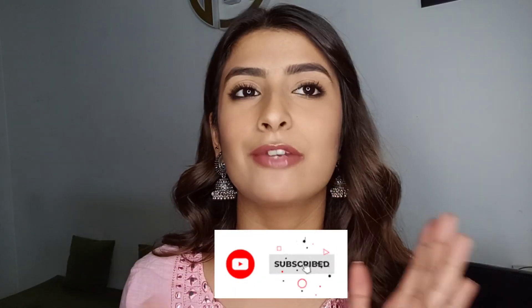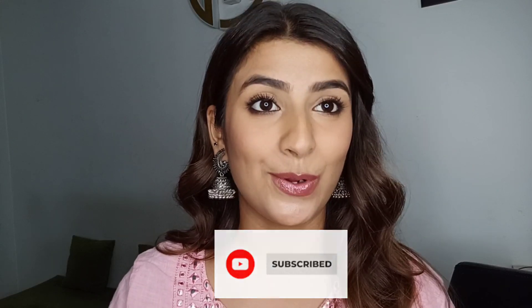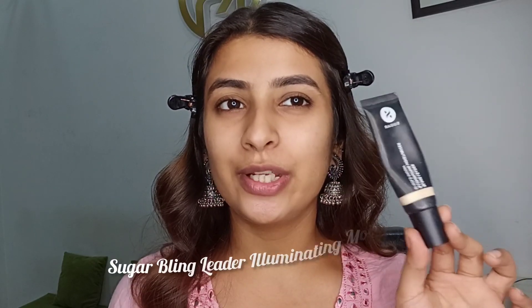If you want to know more, please continue watching, and if you're new to my channel don't forget to subscribe for more videos and knowledge. Also follow me on Instagram — my handle is mentioned at the top. So without further ado, let's get started! I'm going to start by preparing my face using this Sugar illuminating moisturizer. It has some sheen to it, so it will give a nice glow and keep our base looking shiny, glowy, and hydrating.